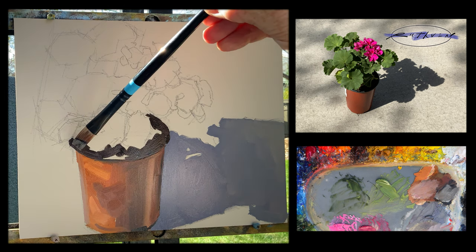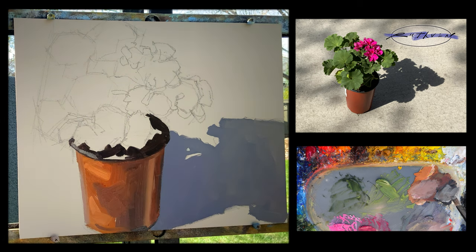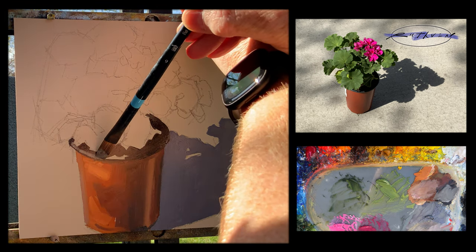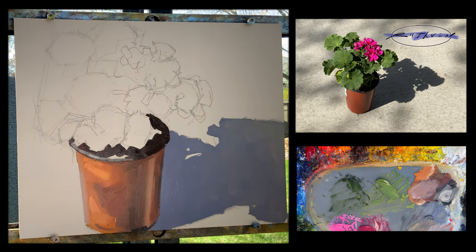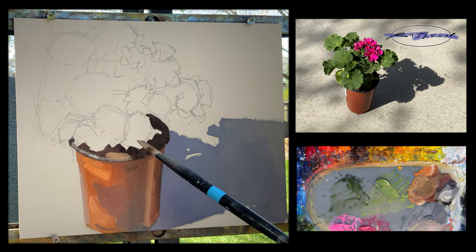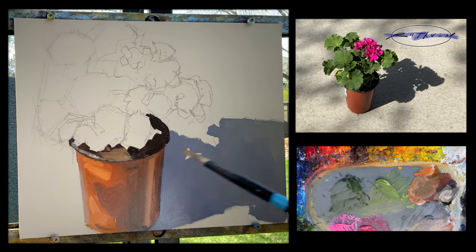Just look at the bottom of that pot — look at how realistic that looks without being too rendered or blended or anything. Now I'm putting just some highlights on the lip of that pot, and we'll start in with some of the dirt that's in there, which is actually catching some sunshine.